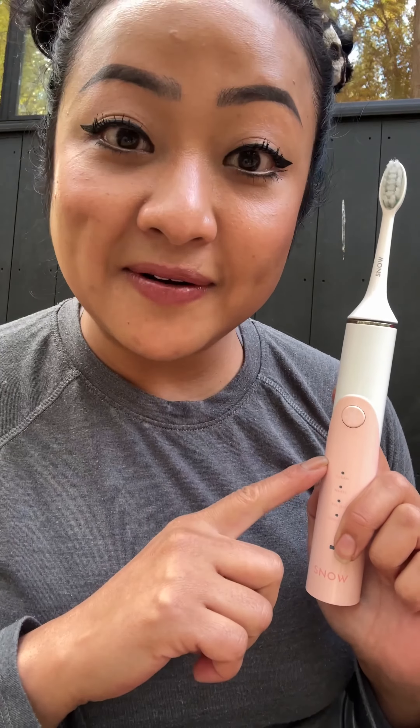Alright guys, thank you so much for watching! Don't forget to like and subscribe. I'm definitely going to be recommending this baby here. I'll see you in the next one, bye!